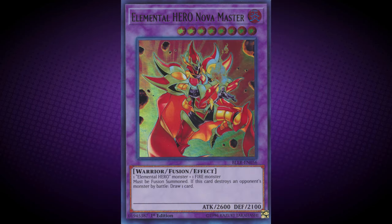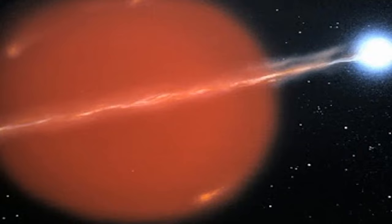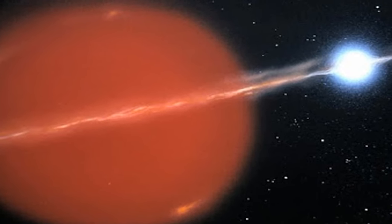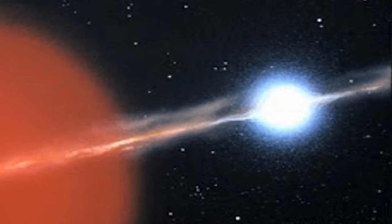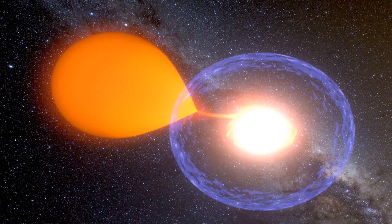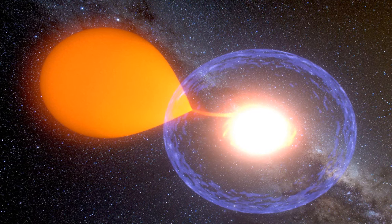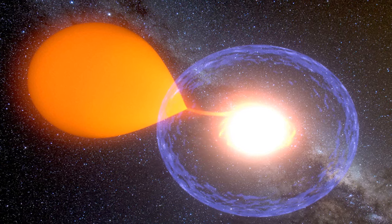This monster's name of Nova Master originates from the astronomical event known as a nova. A nova is where two stars in space are orbiting one another — one big and one small. The small one is known as a white dwarf, whereas the bigger one is known as a red giant. As the red giant expands, it moves into the gravitational pull of its smaller companion, which, believe it or not, even though it's smaller, has a much more powerful gravitational pull.